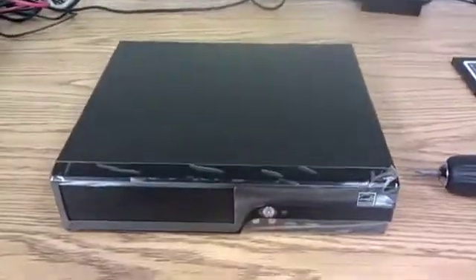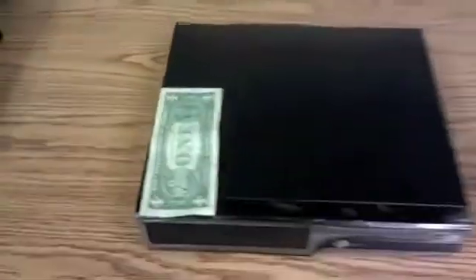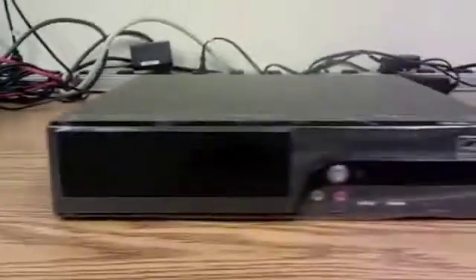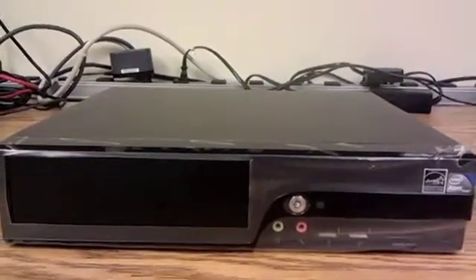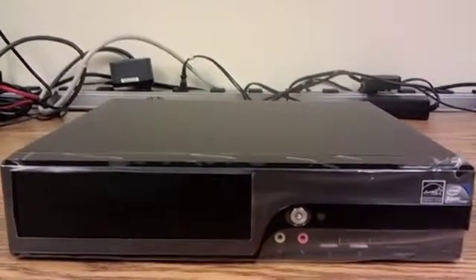This little case here is an MSI Wind, what they call a net top. Let me get my dollar bill out again so you can get an idea how big this little guy is — about two dollar bills in width, one and a half in depth, and exactly the height of a dollar bill. It's got six USB ports, comes with the motherboard, power supply, and CPU. All you need to add is RAM, a hard drive, and maybe an optical drive, then load your OS and you're good to go.